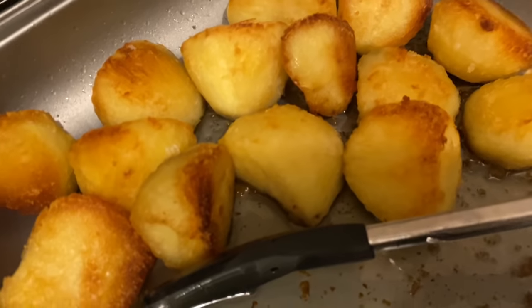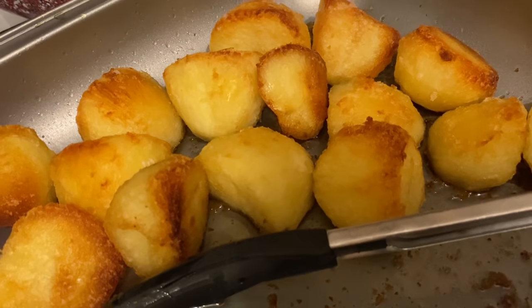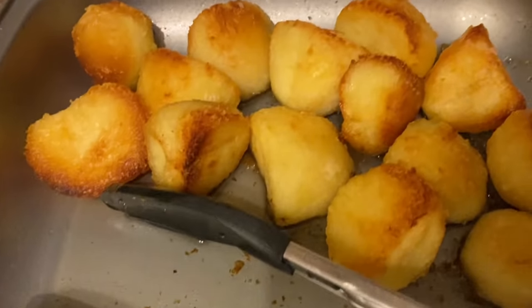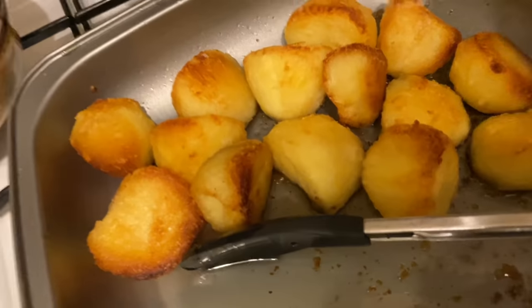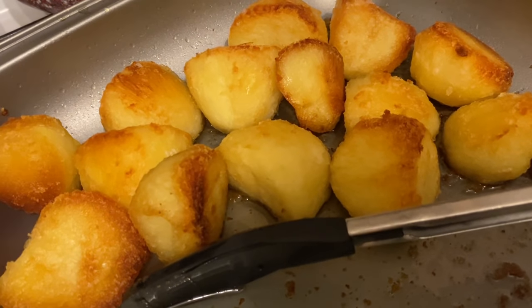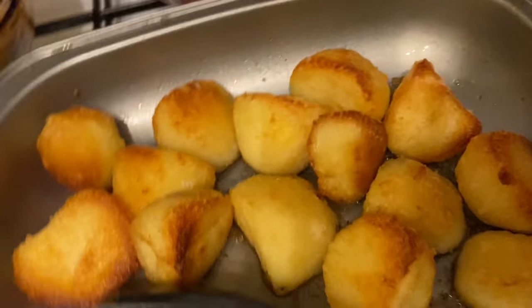As you can hear, they're really crisp and crunchy. I can't stress the importance of roughing up the outside of your potatoes enough, and make sure your oil is piping hot. Just be careful when tipping your potatoes into the hot oil because if it splashes back it'll give you a sore one. If you're not confident tipping from the pan, use tongs or a spoon and place them in that way.